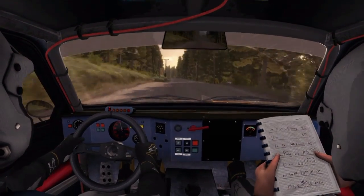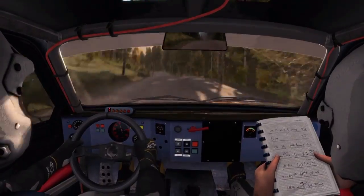Crest, 40 past junction, crest jump maybe, and crest, into left X through dip, continues over crest.